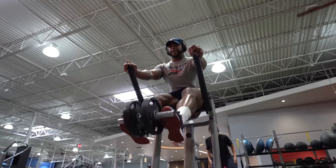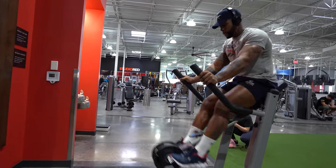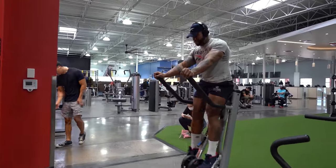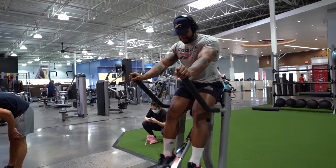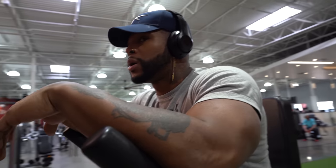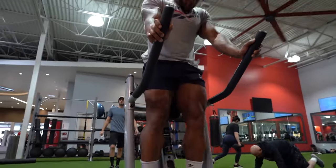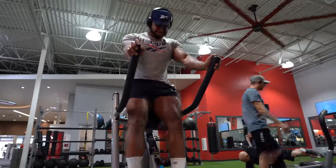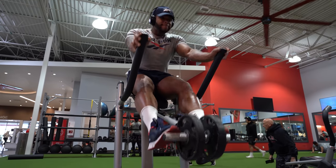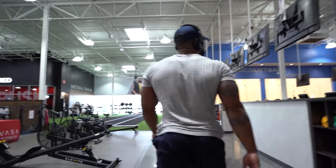I do 20 reps, four sets of straight-leg leg lifts on the abs machine. I like this machine because I can add weight and still do the straight legs. What this does is build the lower abs, but it also stretches out the hamstring. In a sprint, it's very important to be able to contract and lengthen the hamstrings, and your abs and front quad are used for that movement. These leg lifts hit all those muscles needed to pick up those legs when you're running.